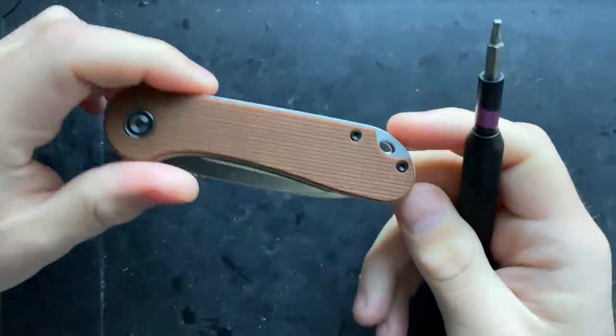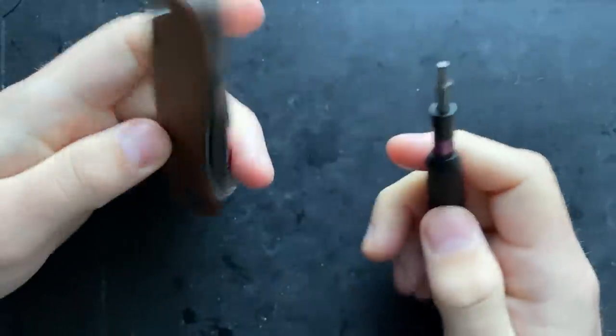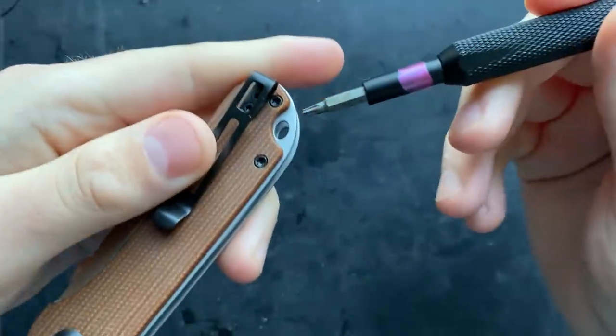Hey everybody, Nick here, and today I've got a disassembly for you — this little guy right here, this is the Vivi Elementum. What I'm seeing here is T8 pivot and T8 screws on both sides.